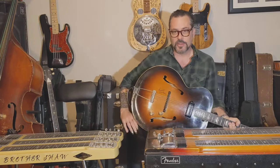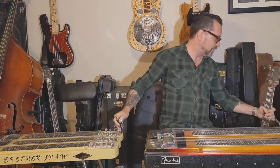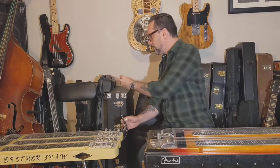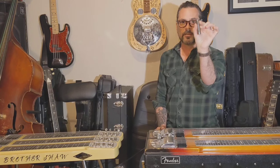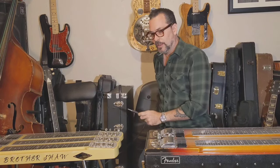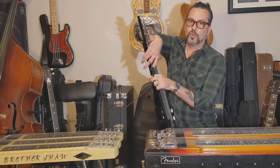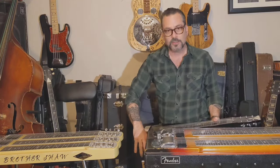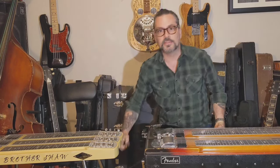Now we're going to get into steel guitars. The reason it's called a steel guitar is not because of what it's made out of — it's called a steel guitar because of what you play it with: this steel bar. A lot of people think of an old Duolian or one of those old tricones made out of metal. That's a resonator guitar. It's not what the body of the guitar is made out of that gives it its name — it's what you play it with. The steel.